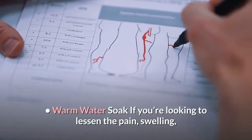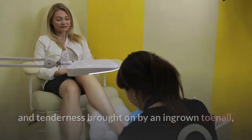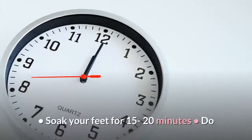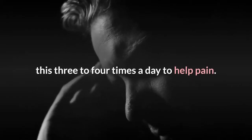Warm Water Soak: If you're looking to lessen the pain, swelling, and tenderness brought on by an ingrown toenail, try soaking your foot in warm water a few times a day. Fill a foot tub with warm water. Soak your feet for 15-20 minutes. Do this 3-4 times a day to help with pain.